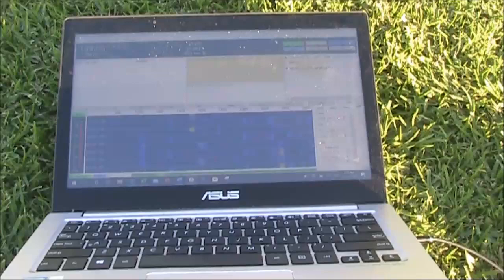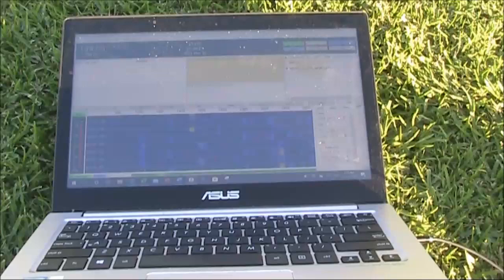Nothing decoded on JS8 — not surprising, it's only got about 1% of the activity of FT8.